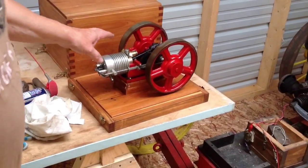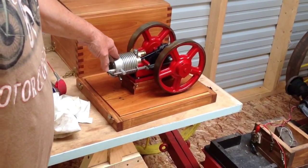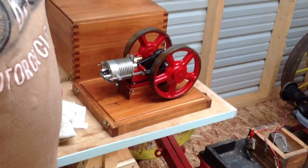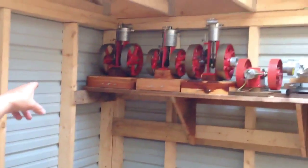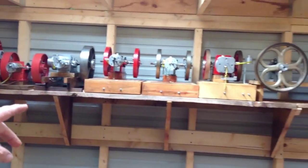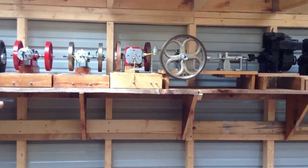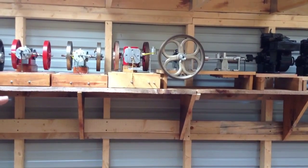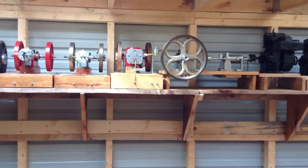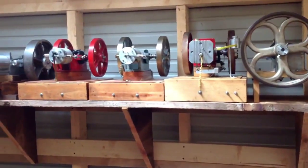This is my first engine — I built it about 15 to 20 years ago. And these up here, all the ones I made down through. This last one is like Henry Ford's first engine, 3 years before he built his car. I just shortened it and put a governor and cooling fins on it so it would run cool.